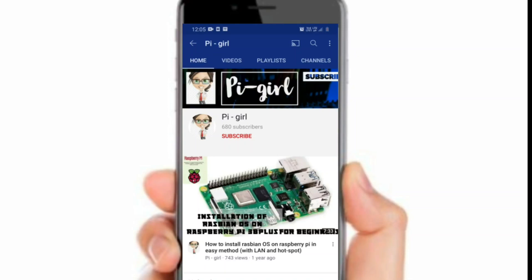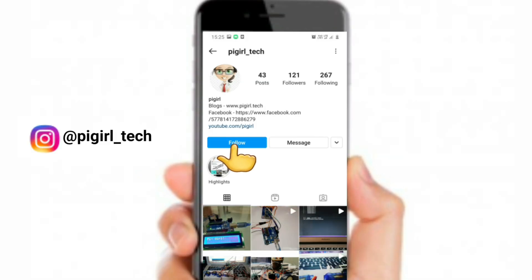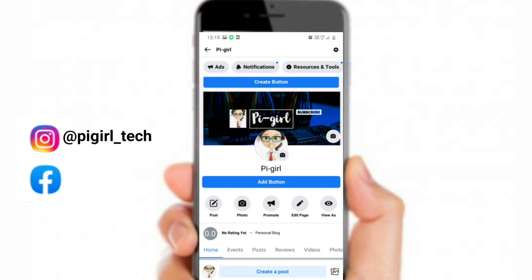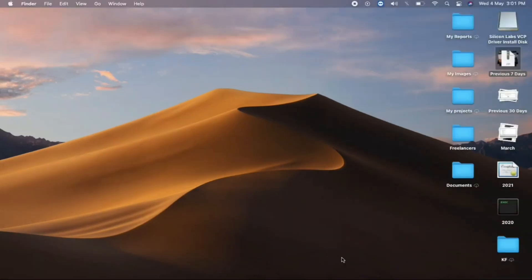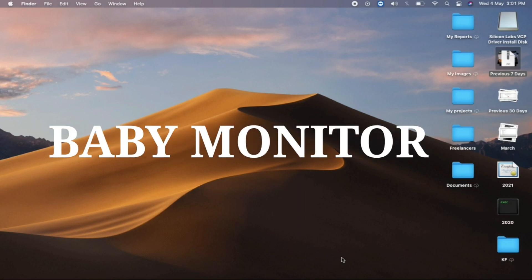Before starting this video, in case you're not subscribed to my channel, please take a moment and subscribe. You can also follow and contact me via Instagram and Facebook — the link will be given in the description. Let's get straight away started with the video.